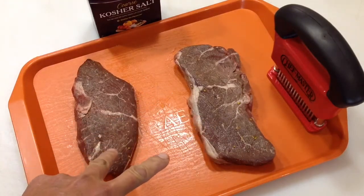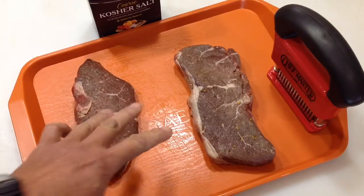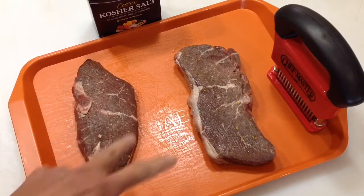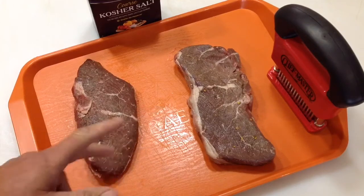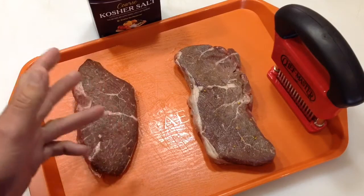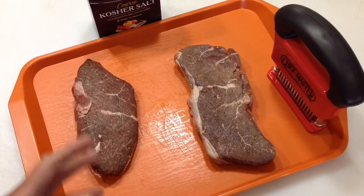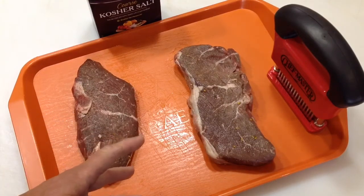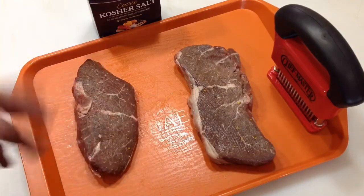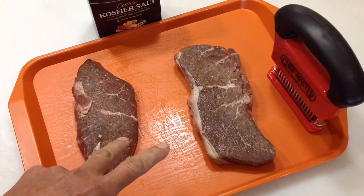I had these in the freezer, wrapped up real nice in my vacuum sealed bags, and I forgot they were there. They've been in there for a couple of months and I had no idea what they were. After I thawed it overnight, I opened up the bag this morning and there's two pieces of meat that kind of look like a steak. I vaguely remember several months ago buying these from Sam's Club — I think it was a four pack. I think they're chuck steak, to be honest with you.